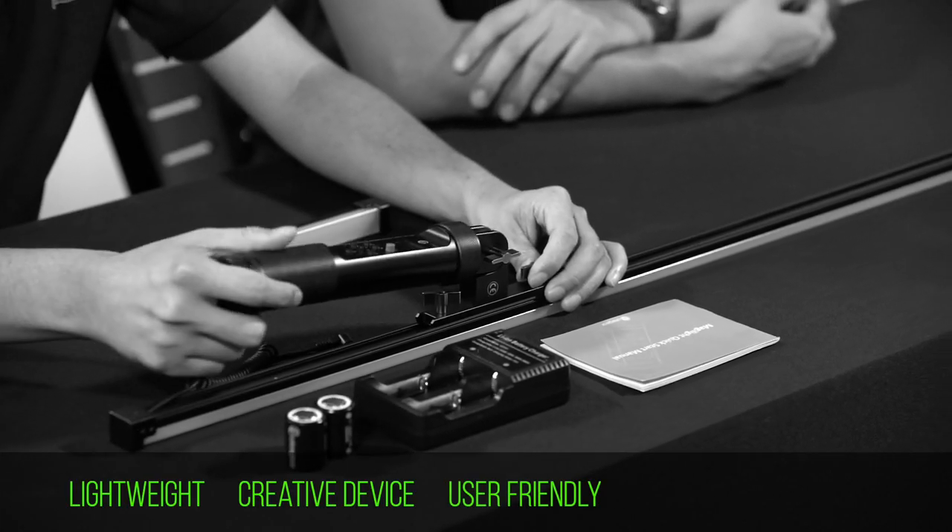On top of that, it also has this adjustable handle. I can adjust the angle of the handle and also the position of the handle. This comes in very handy for me to create different types of light painting.